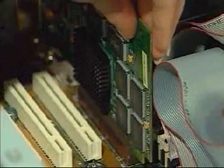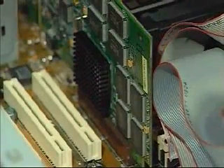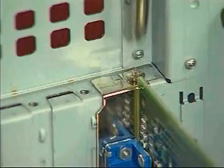Place the card's gold connectors into the slot and press downward. You will hear a click when the card snaps into place. Take a close look and make sure the card is firmly seated in the slot. Reattach the card's mounting bracket to the computer's case by replacing the screw.